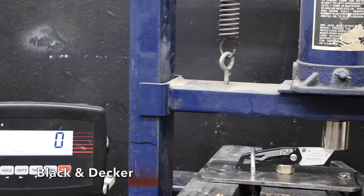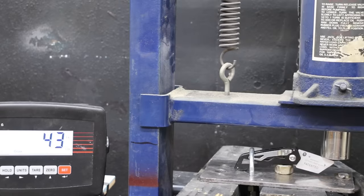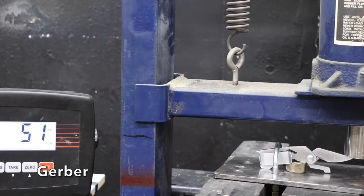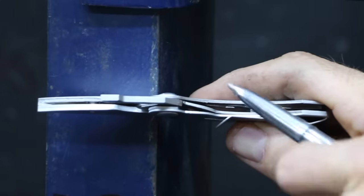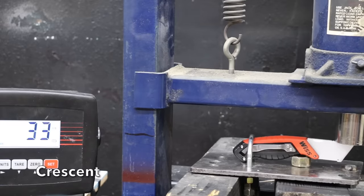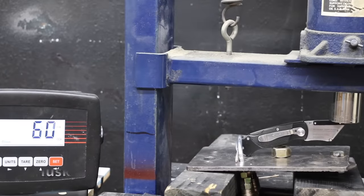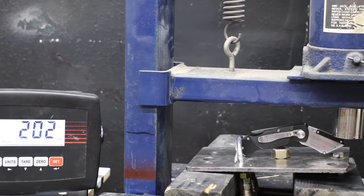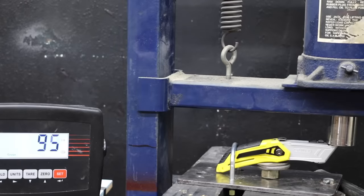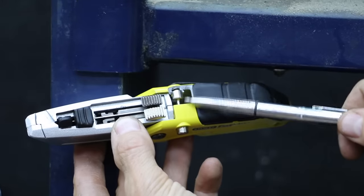Let's test the failure load of the knife locks. I'll apply force to the top of each knife until the lock breaks or releases. The Black & Decker has a liner lock, and it gave up at 48 pounds — the lock is now badly bent. The very compact Gerber performed a little better at 51 pounds, with the liner lock bent and the knife jammed open. The Crescent made it to 71 pounds briefly before making a very bad sound — the lock will no longer hold the knife open. The lockback design of the Husky proved far stronger at 205 pounds, though when it let go, the lockback became detached. The button lock on the Stanley FatMax made it to 95 pounds before the top of the knife experienced a blowout — a catastrophic failure.